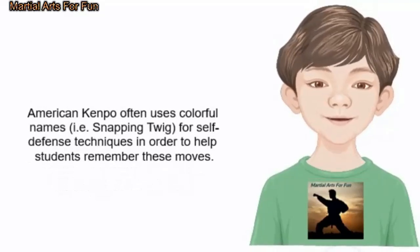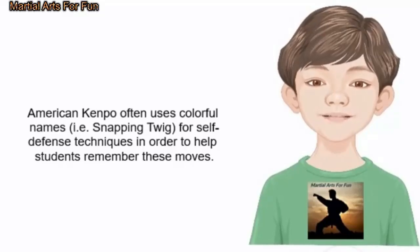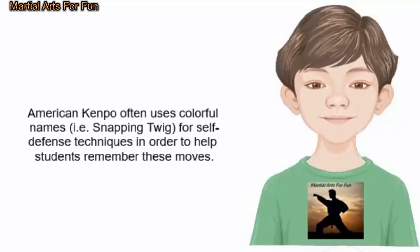American Kenpo often uses colorful names — for example, 'snapping twig' — for self-defense techniques in order to help students remember them.